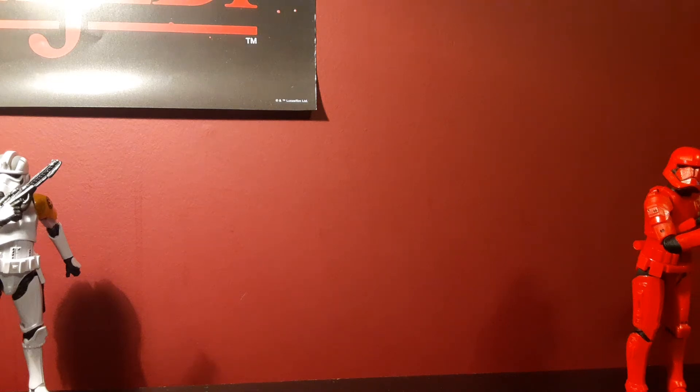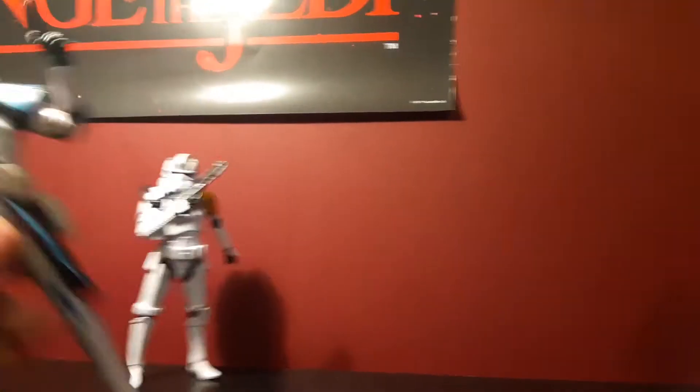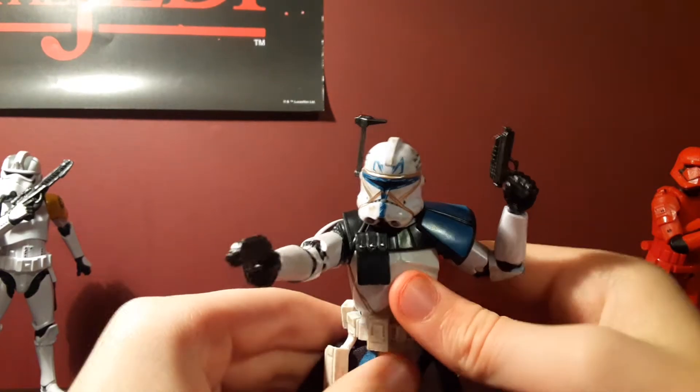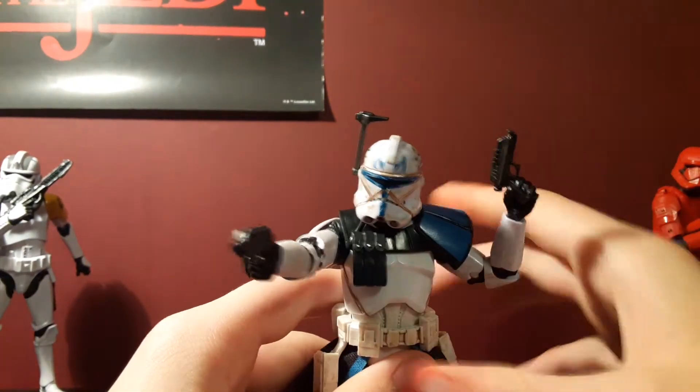What is up guys, YufeoHercux here. Today I'm actually going to be reviewing a figure that's actually on my desk — Captain Rex. This is probably one of my favorite figures. We know who Captain Rex is through the Clone Wars. It's a very, very good series.